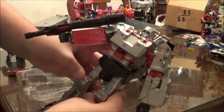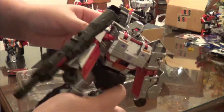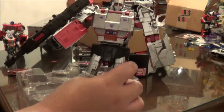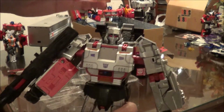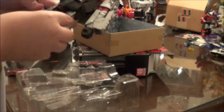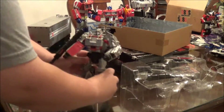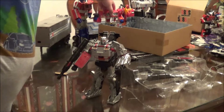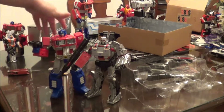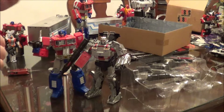Here is Megatron. It does have some rubber treads. It does have some white piping here. It's going to scale nicely with the recent Masterpiece figures. So I'm going to go fiddle with them for a bit, and then I will report back on what I find and what I don't like.